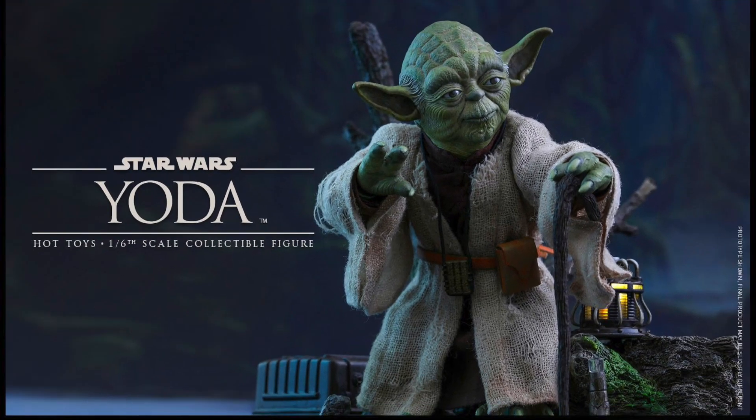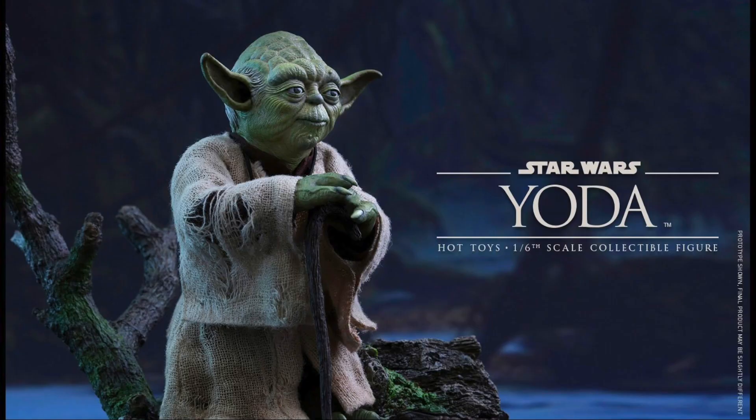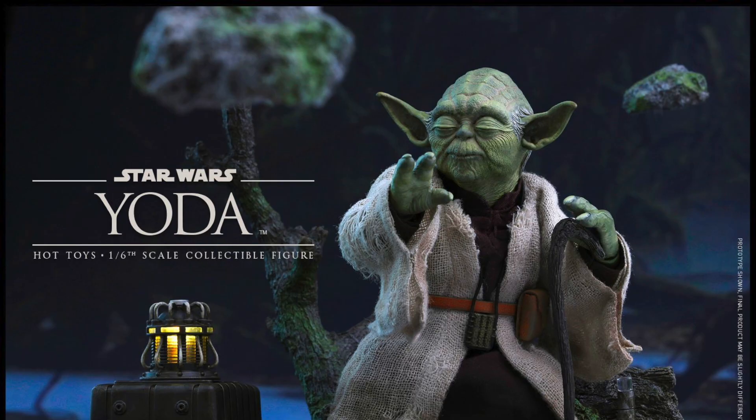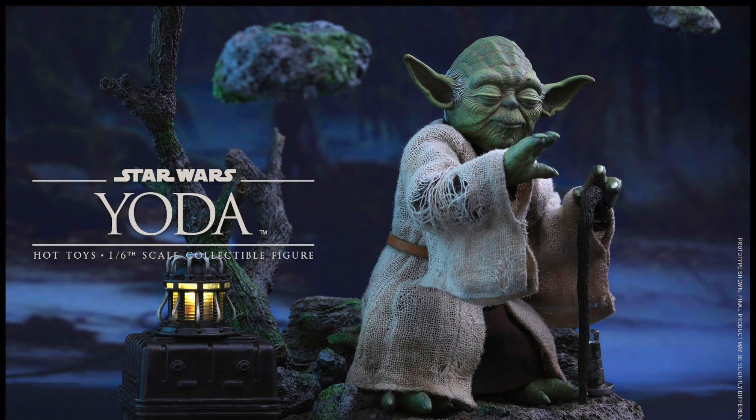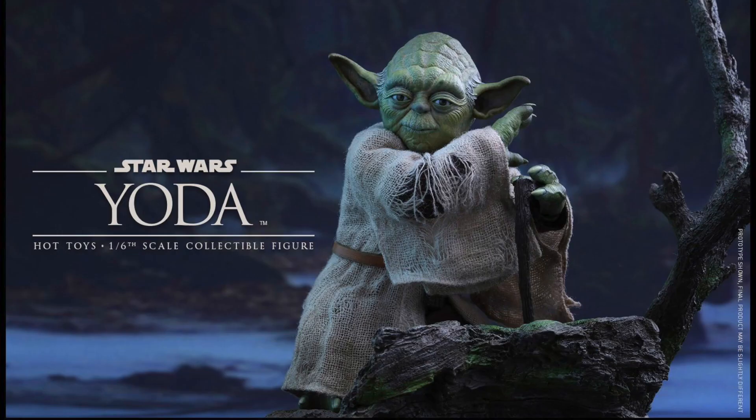What up, big kids? Here's your big news flash. Hot Toys has revealed their new Star Wars Empire Strikes Back movie Masterpiece 1:6 figure, and this time it's a Master Yoda. This Yoda is really awesome because he'll have two different head sculpts — one with closed eyes for using the Force, and one with his nice open eye expression.